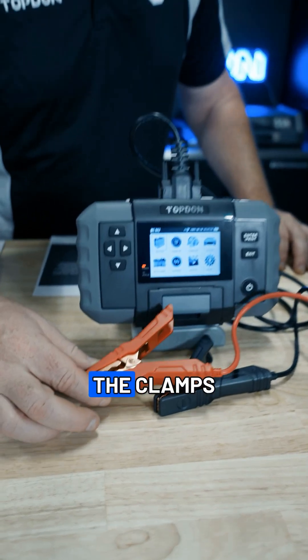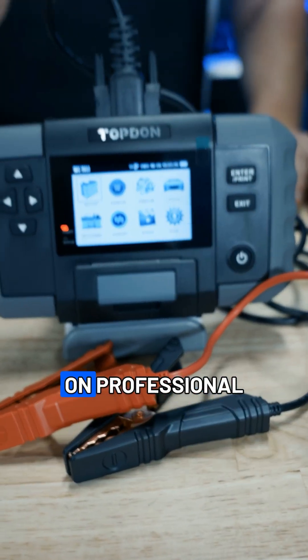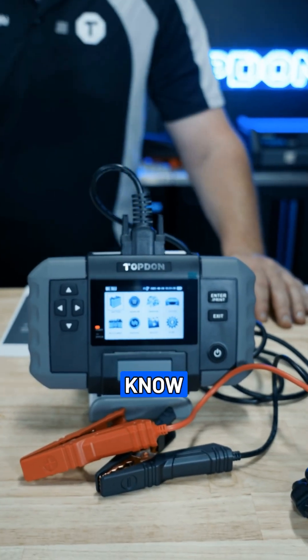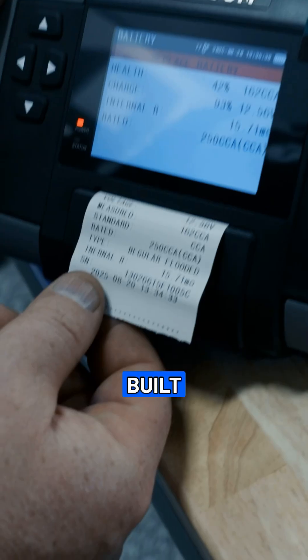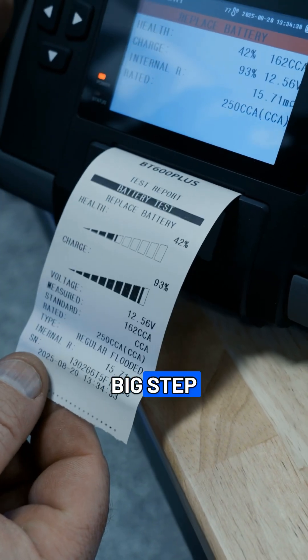We've also upgraded the clamps. You can see that they have a full metal hinge in those clamps. It's a full-on professional level battery tester. And built in printer as well. Some pretty big step ups.